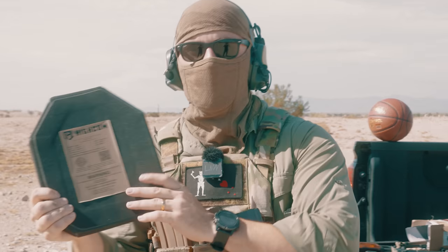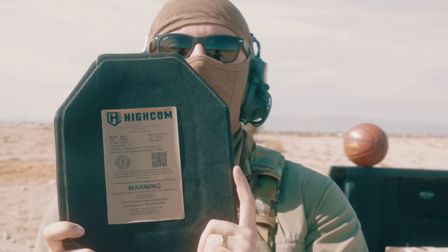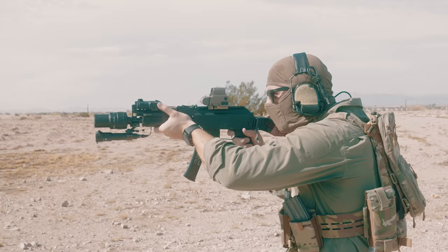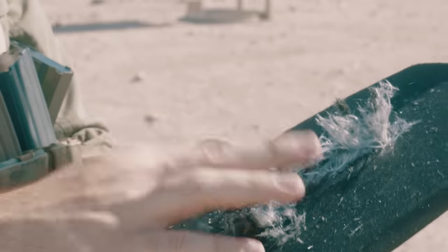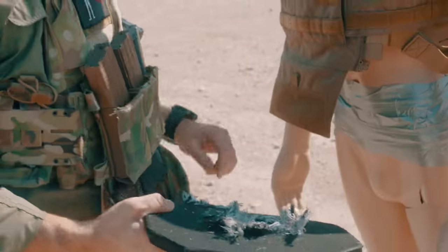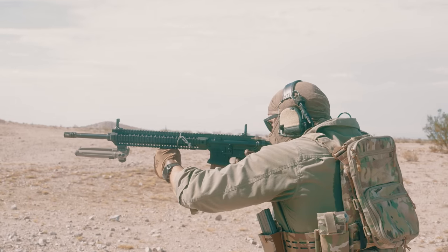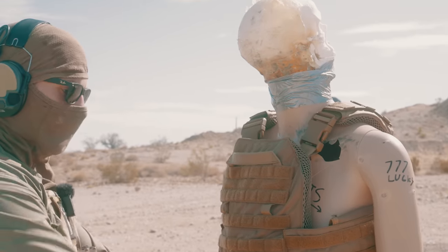Next up we've got our ceramic armor — this is High Comm Level 4 armor, rated for 30-06 black tip. It has a shelf life of five years, and it's pretty much coming up to its expiration date — manufactured in 2017, five years later here we are. Definitely tearing the plate up off the get-go. You can see the ceramic on the inside — it caught the bullet. Checking the head: no fresh damage that I can see, no frag yet, no new damage to the skull.